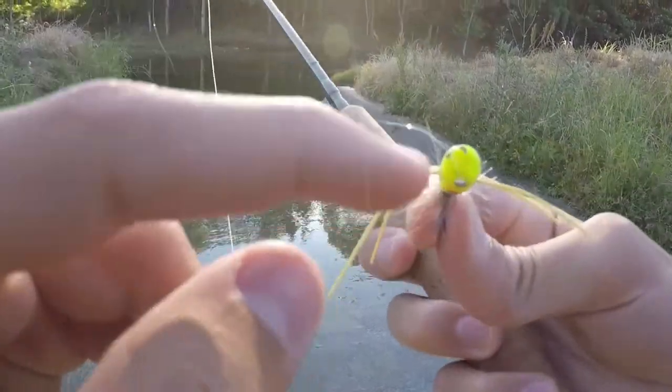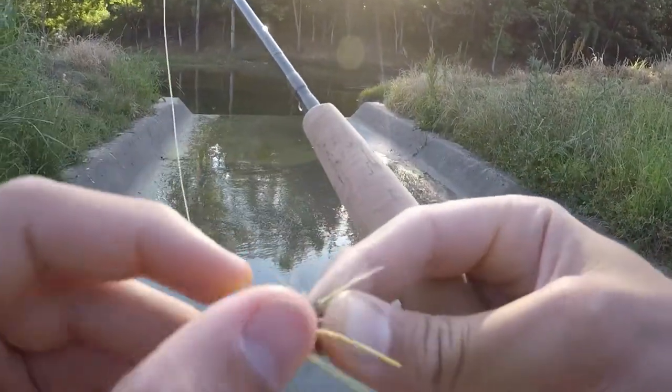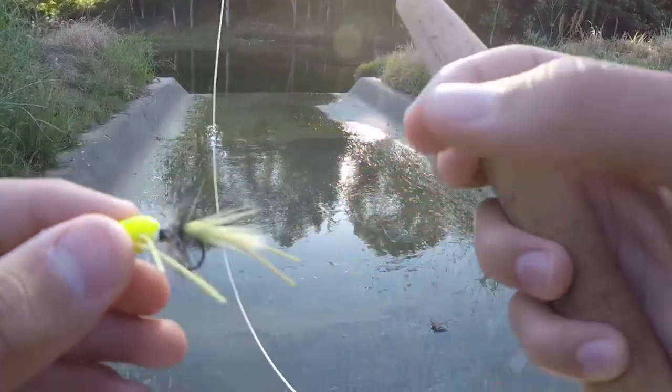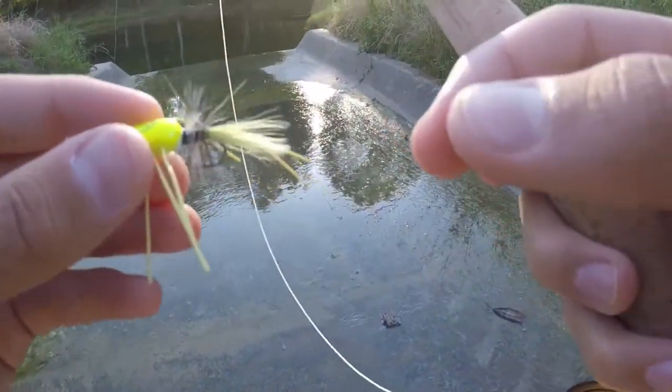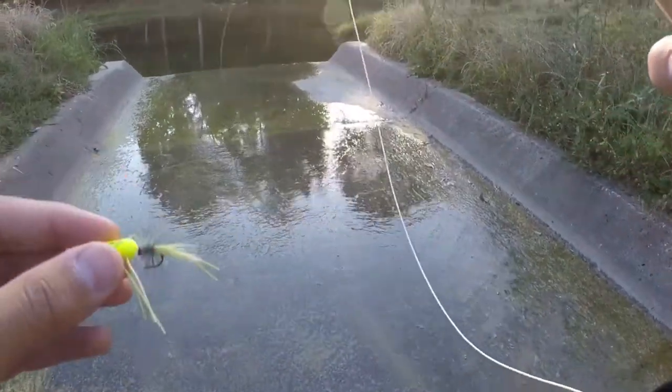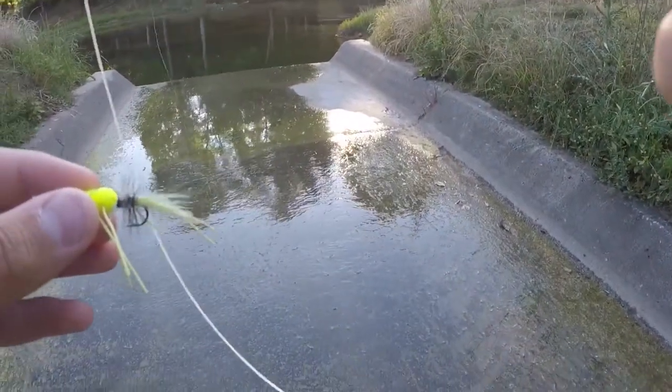I've had this thing for a long time and you can see just a little chip right there. The hackle came off, but I just replaced it last night with my vise — I'm tying my own flies anyway. So I just fixed it up. See if we can catch some here, let's try it out.